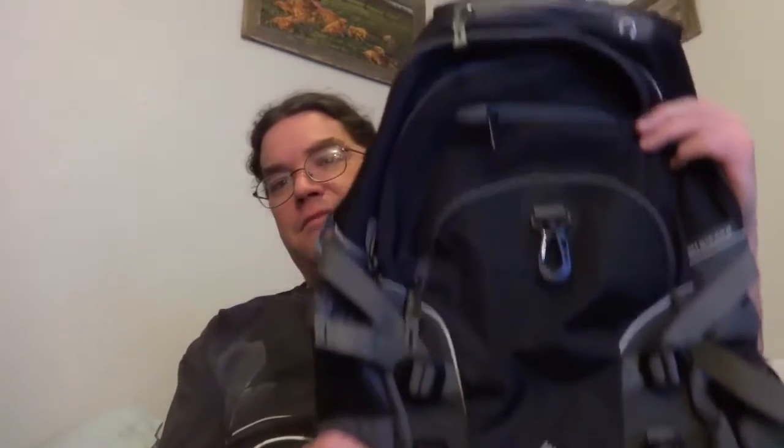I remembered that way back in 2002 I bought this really cool backpack that I never used. Matter of fact, it still has the tags on it. I dug through the shed and I'll be darned if I didn't find it. And here it is right here. This is a really neat backpack.